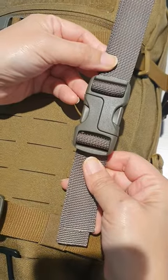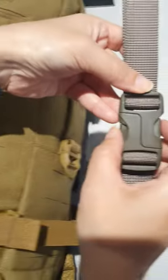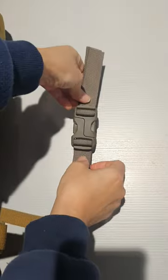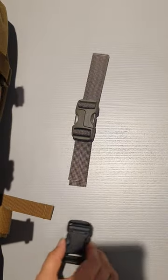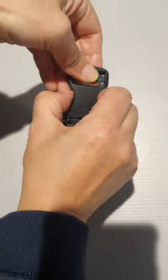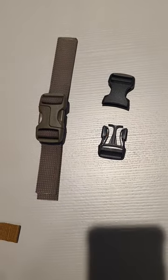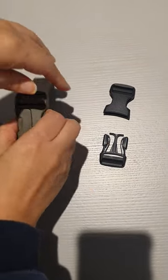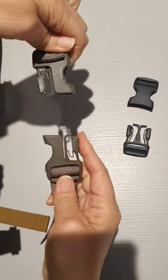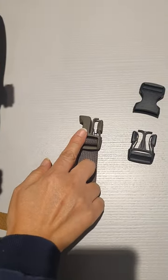I would like to introduce the Helma-Buckle, a new concept in sizing buckles. Compared to other sizing buckles, it doesn't have separate male and female parts. There is only one part, inspired by Hermaphrodite, which has male and female in one body.